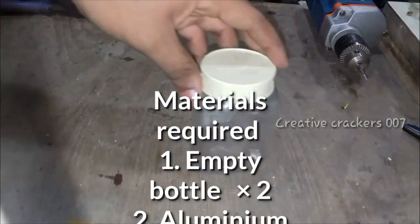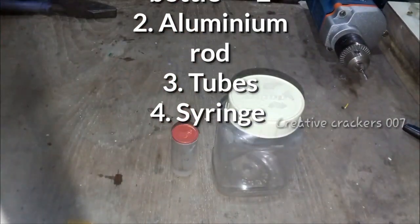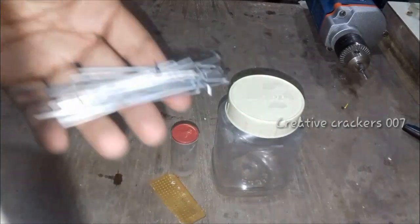Hi friends, welcome back on another video. In this video we are going to make a hydrogen bomb out of salt water with the process of electrolysis, so watch the video fully.